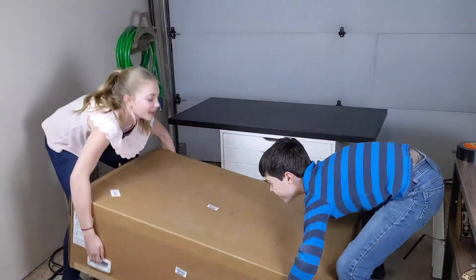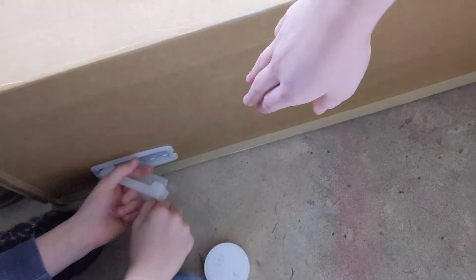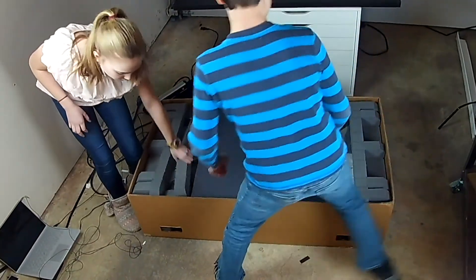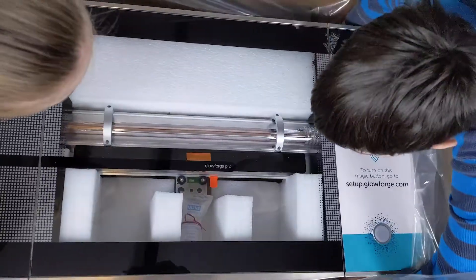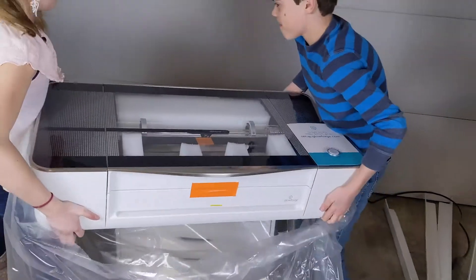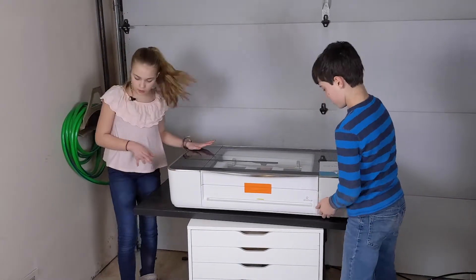I want to show you how easy it is for you to set up a Glowforge in your home. You've got to pull the tab and then you can fully take it off. And then we have our Glowforge. Go ahead and lift your Glowforge out from the bottom. And now our Glowforge is all set up, shiny and brand new.